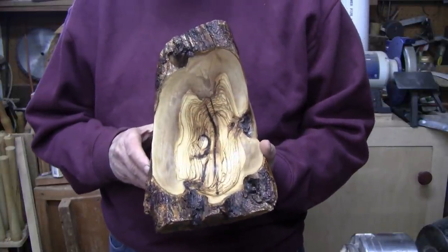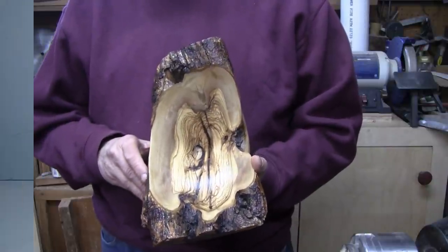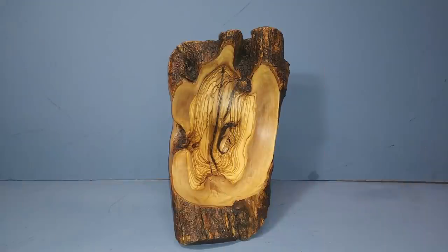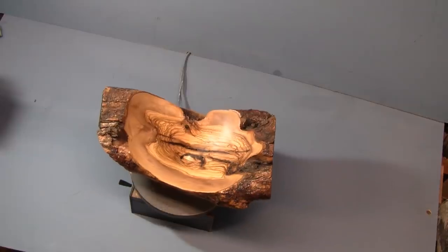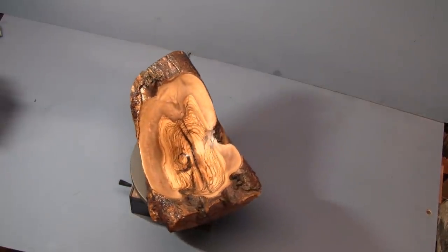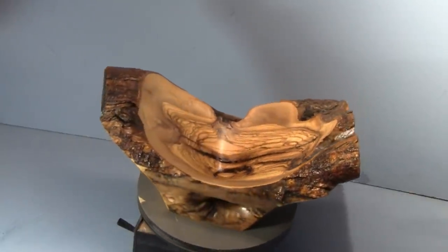Speaking of Phil, a very special thanks to Phil for giving me this piece of wood. I hope you enjoyed the video. Do you see that creepy face in there? Thanks for watching — I really appreciate it. If you liked this video, give it a thumbs up. Leave a comment — I enjoy reading them all. Thank you to all my current subscribers, it really means a lot to me.